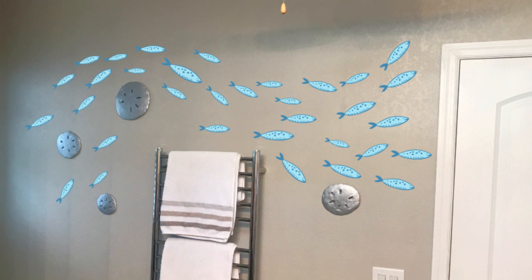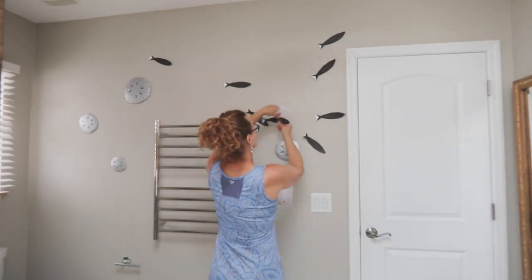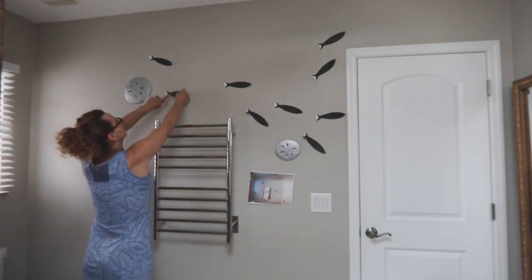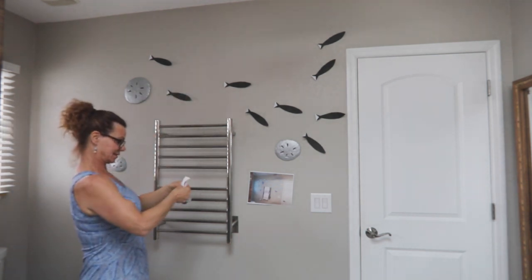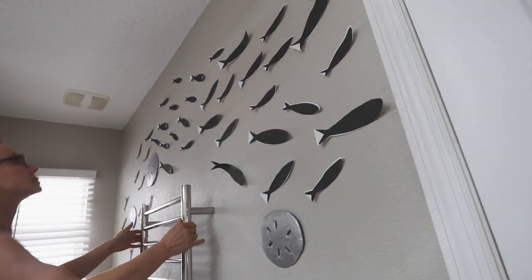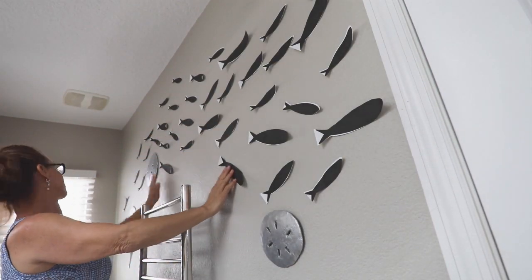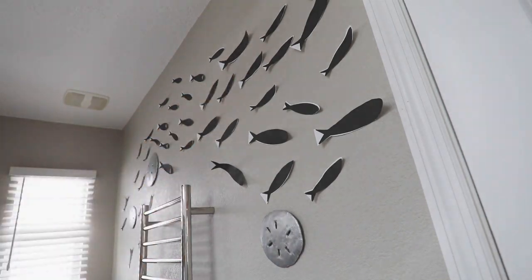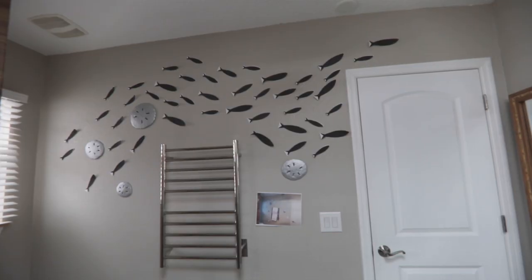I made a mock-up of my wall to get the basic shape of the school of fish. I taped it to the wall as a reference and cut out paper fish in the same sizes as what I was using and tacked them to the wall following the pattern of the mock-up. I moved them around to form a shape that I liked on the wall. My fish swim around the concrete sand dollars, the towel rack, and up to and over the door to create a sense of motion.